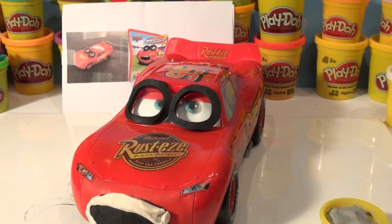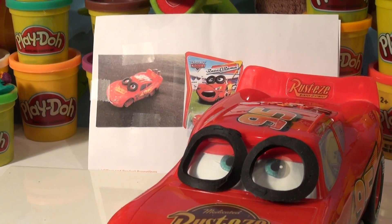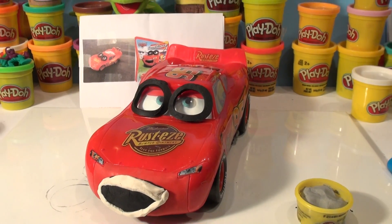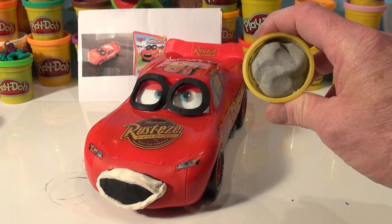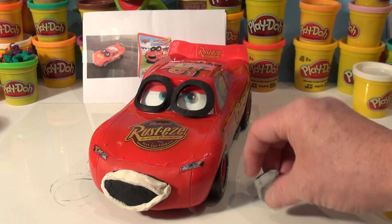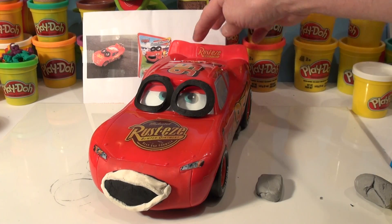Now in the back of Lightning McQueen there are two fence posts. I'm going to make them out of grey and attach them to the back spoiler, then we'll work on the barbed wire. Just take some grey play-doh, form it into a square or rectangle, then cut it and attach it right here and here.